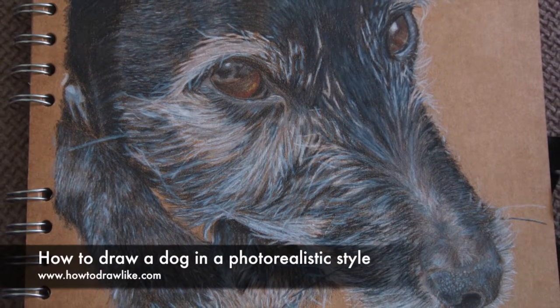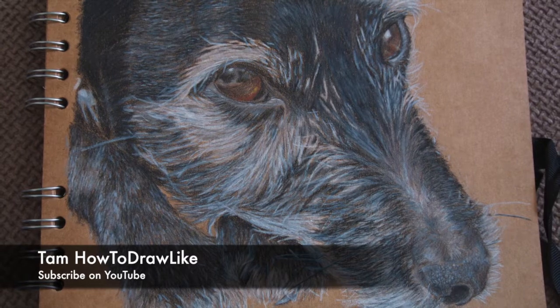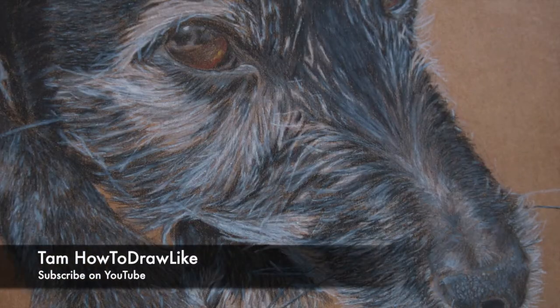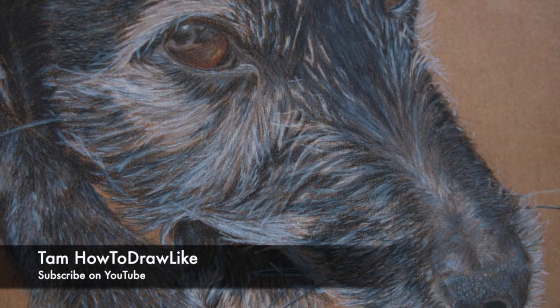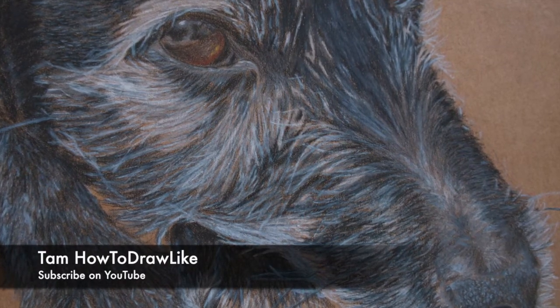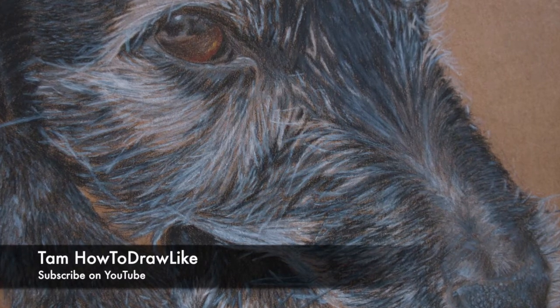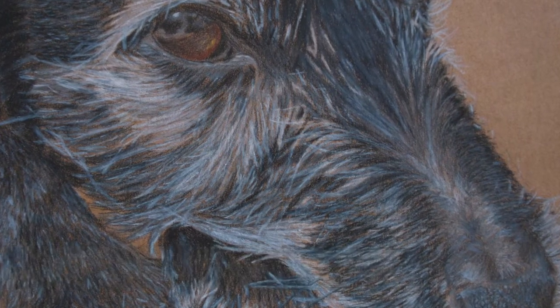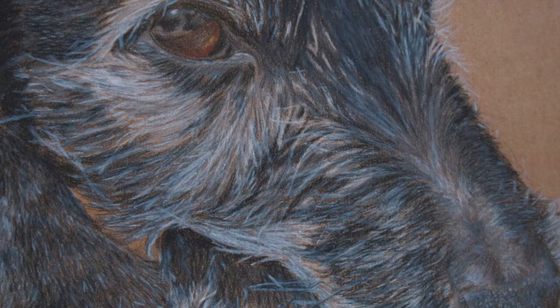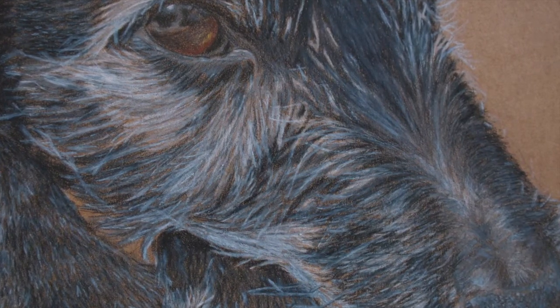Hi, I'm Tam from howtodrawalight.com. In this video we're going to take a look at how to draw a dog in a photorealistic style. This video follows a slightly different pattern to the usual videos I upload to YouTube, as instead of recording live video footage of me drawing, the videos are going to be made up of a series of still images I've taken as the drawings progress, and I'm going to talk you through each stage of the drawing.